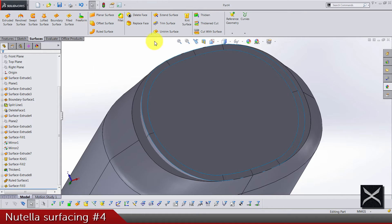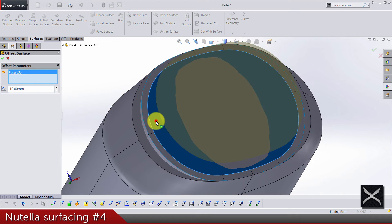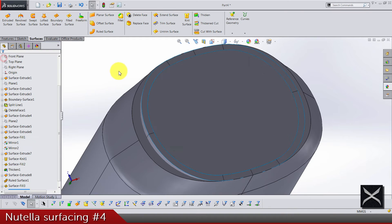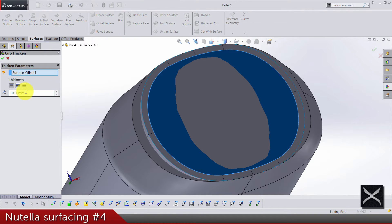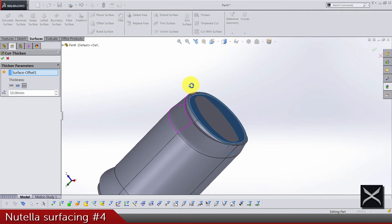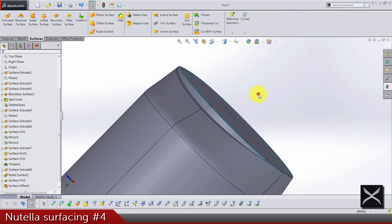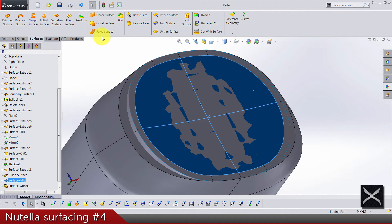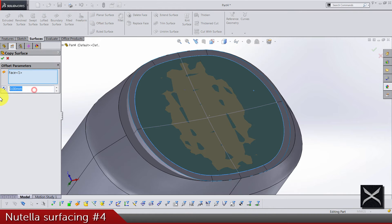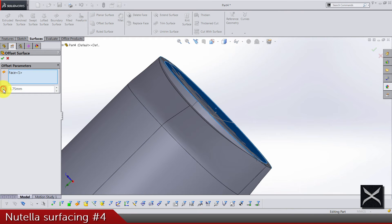Now we can offset that same surface we just did for zero, and use that offset surface to do a thick and cut — let's say 10mm in this direction to the bottom. Then do an offset surface for this surface, 175mm, direction is this one to the inside.